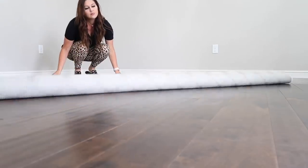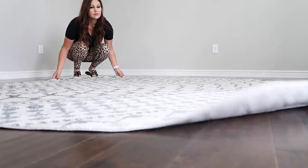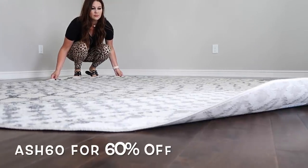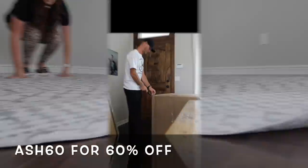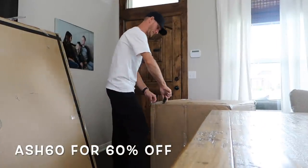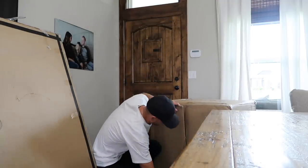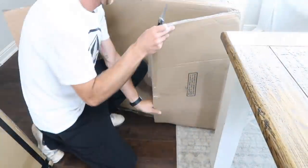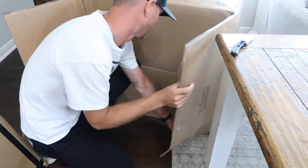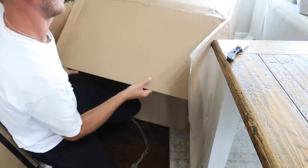I got this rug from Boutique Rugs - this is not sponsored, but they did send it to me to share over on Instagram, and I wanted to share it here because they gave me a 60% coupon code. Yes, you heard me - 60% off! If you're needing a rug, you can use code Ash60, and I'll have the link and coupon code down below in my description box. I love their rugs - my living room rug is from them as well. Definitely check them out.